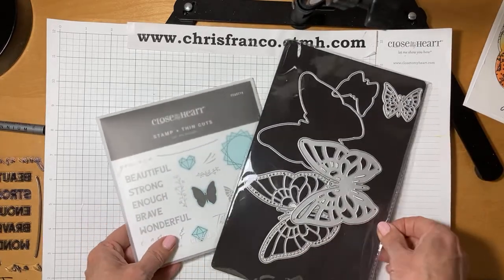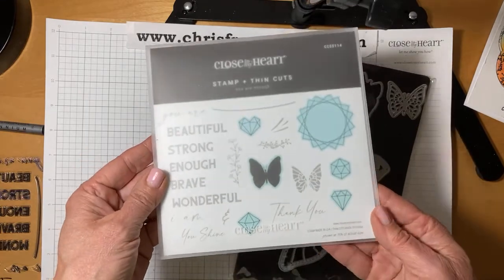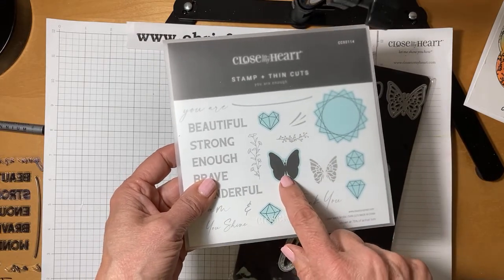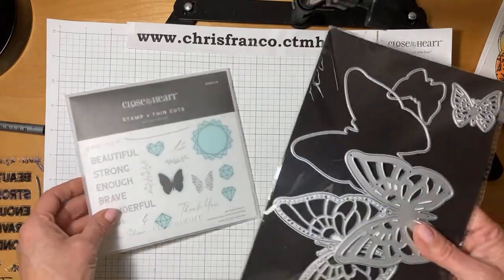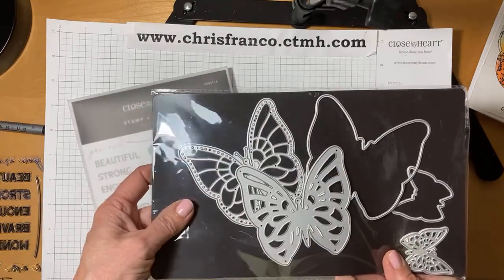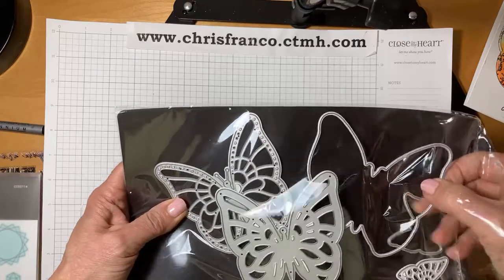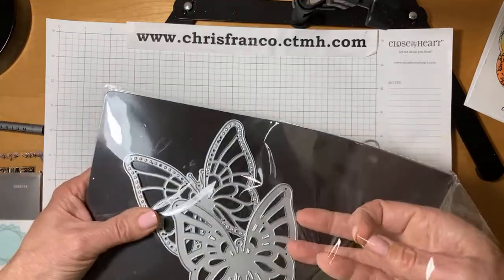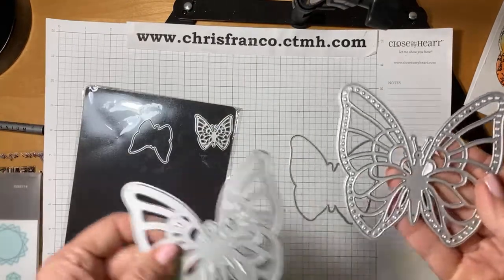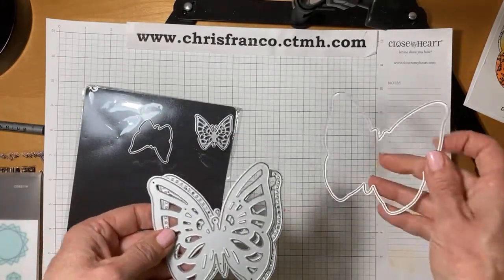The two parts of this card are Close To My Heart's National Scrapbooking Month celebration. I'm using the You Are Enough stamp set, and I bought this one with the matching thin cut dies. These shapes come with a thin cut, which is really nice. This butterfly is different than the die set — this is the die set from You Are Enough. There's not a matching stamp set with this, but wait till you get a load of these beautiful butterflies. They are a three-part die for the large one, and then the smaller die is a two-part, so you could use the solid or the detailed.